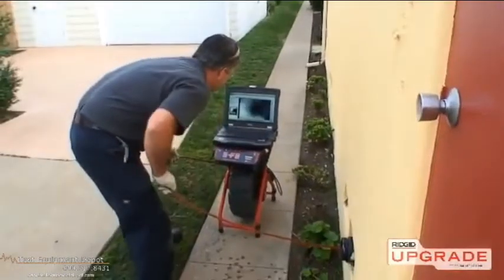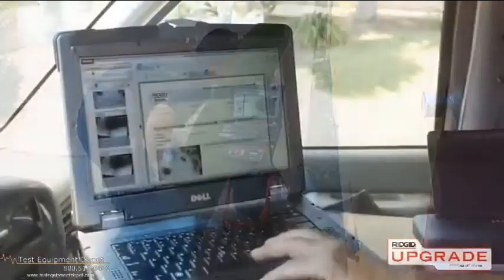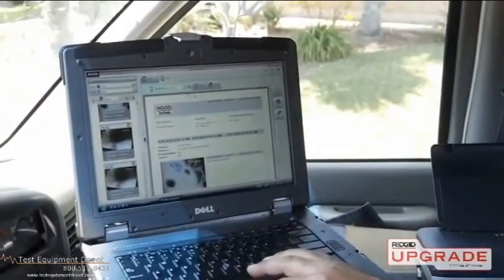Now that you've had a quick look at the LT1000, visit RigidUpgrade.com to learn more or schedule a hands-on demonstration.